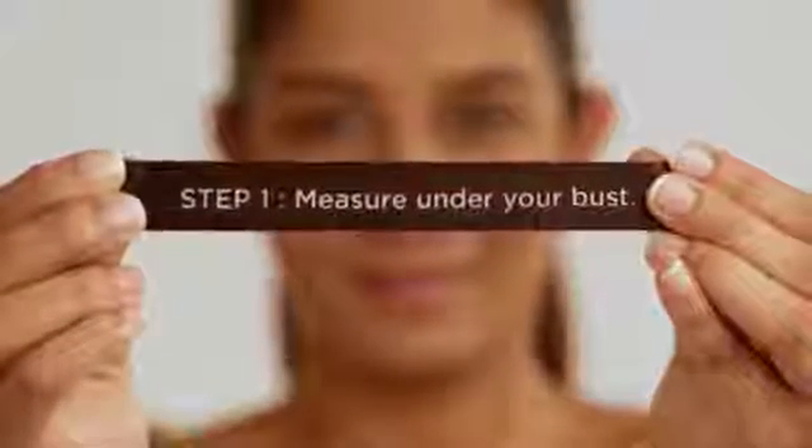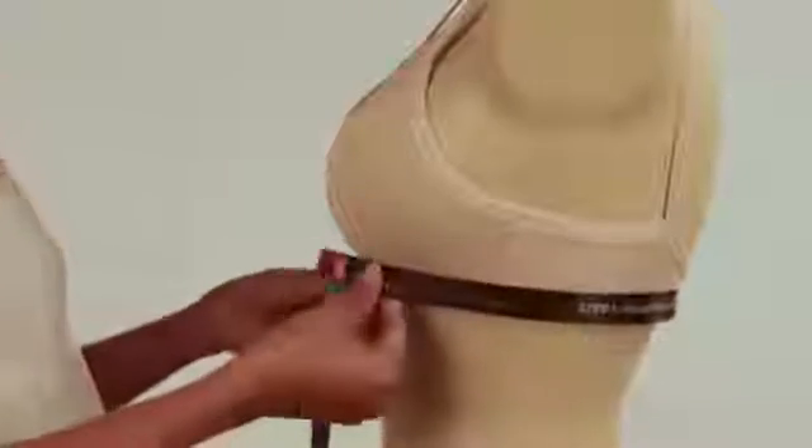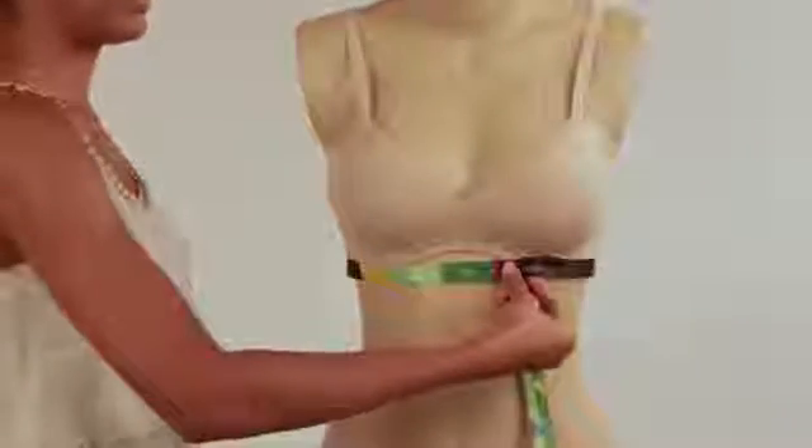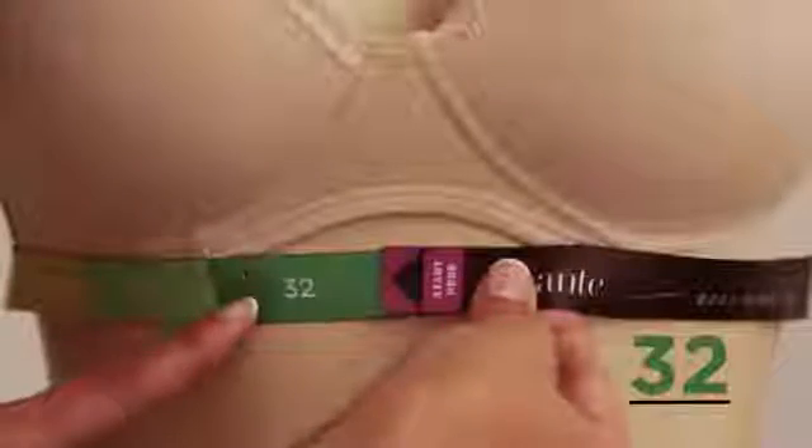Step 1: Find your band size. Turn to the side with Step 1 on the tape and wrap it snugly under your bust. You now know your band size.